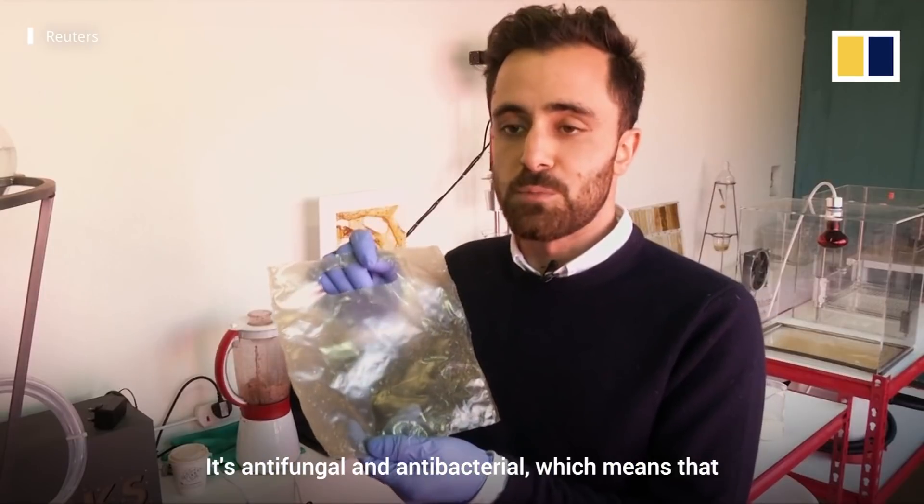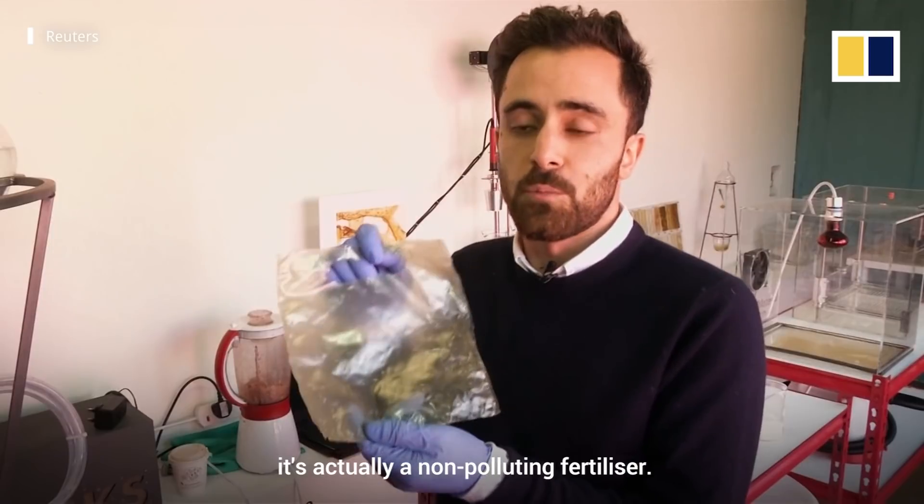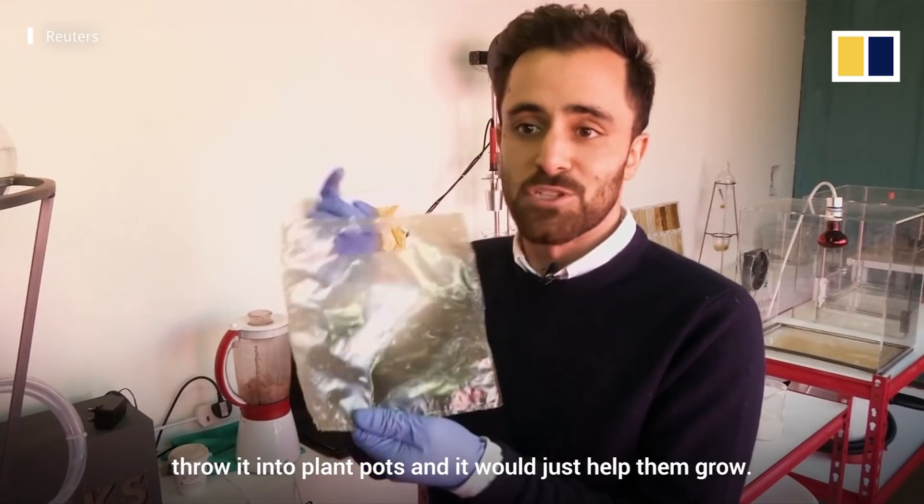It's antifungal and antibacterial, which means that it would be really interesting for storing foods. And at the end of life it's actually a non-polluting fertilizer. So even if you had a bag at home, you could just chop it up, throw it into your plant pots and it would just help them grow.